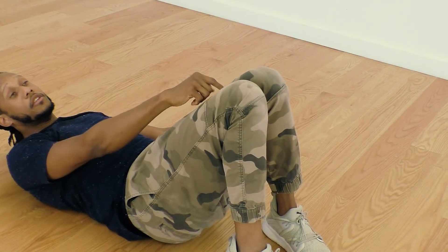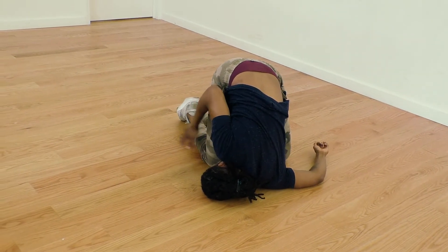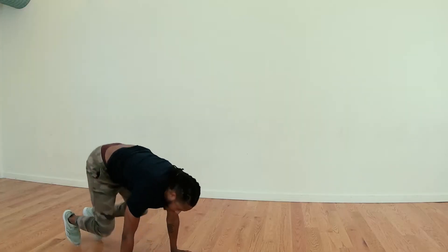My knees are initiating the movement. Now that my knees have landed, I've basically completed the move. The only thing I need to do is get to my hands, get to my feet, and stand back up.